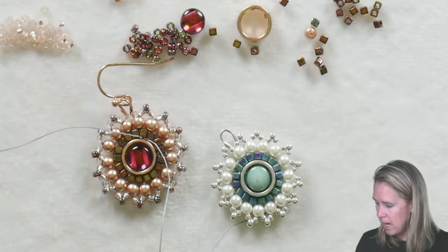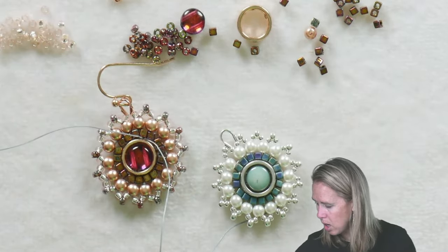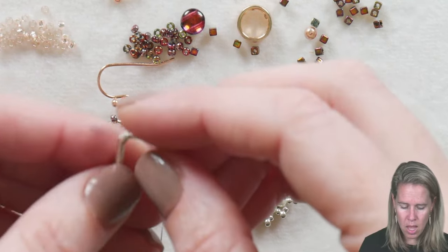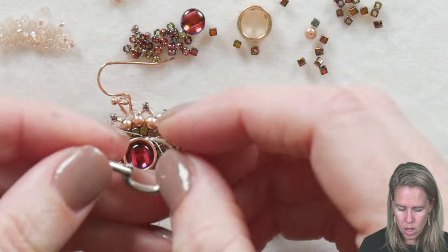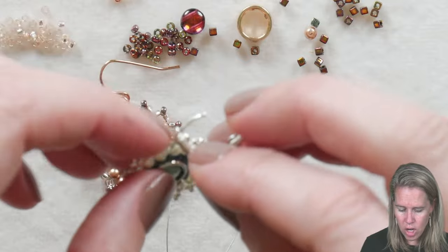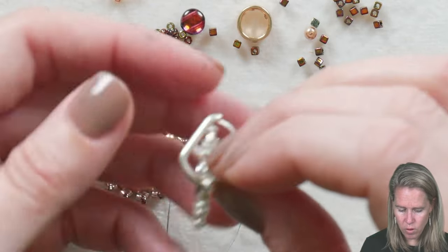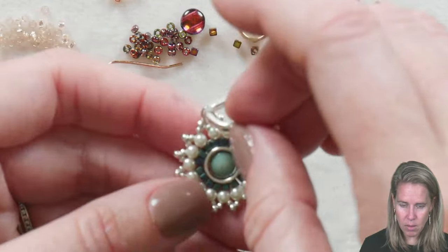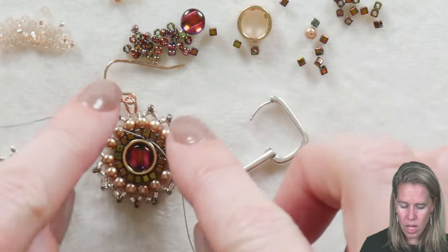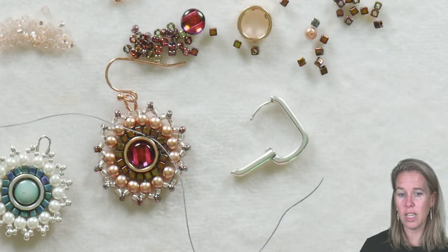One suggestion I would make is to grab a pair of Huggy earrings — I actually have them in right now — because they can open. You open up your ear wire a little bit bigger, and then you can change the side if you make them two-sided, front facing or back facing. On the Huggy earrings you can slide them on and off if you do want to flip from one side to the other.